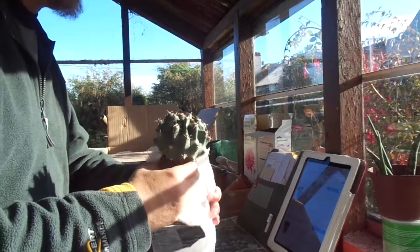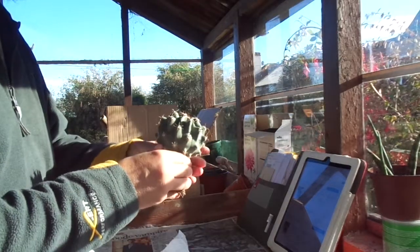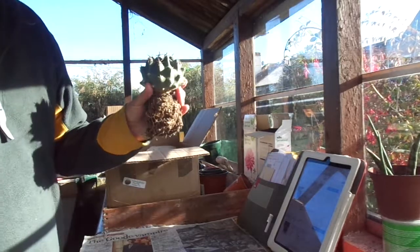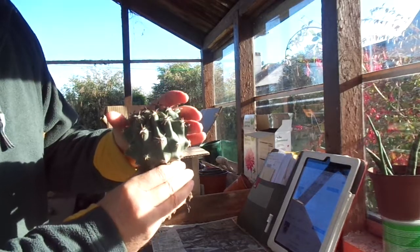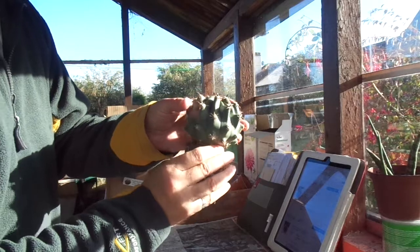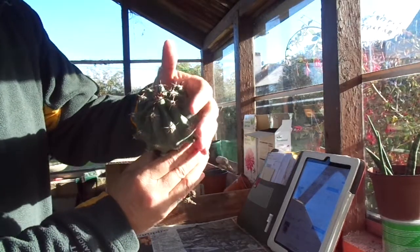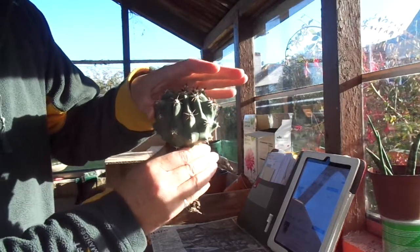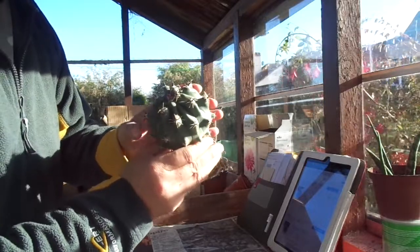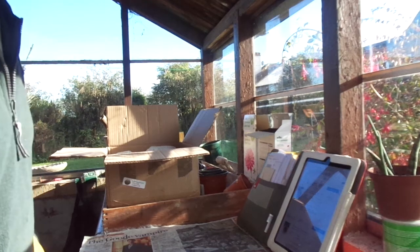Ferocactus horridus is a very heavily and aggressively spined cactus, and in the wild when it's growing in direct sunlight — getting the benefit of ultraviolet and infrared rays directly from the sun without interference from glass — you can get some amazing spination. But this is the forma brevispinus and the spines are just as sharp, trust me, but they are very short, which means you can see the ribs and the colour of the plant very clearly. It really is a beautiful symmetrical plant. Those central spines are wickedly hooked — there's no chance of them not catching on clothing or skin if you are unwary. That's our first plant: Ferocactus horridus forma brevispinus.